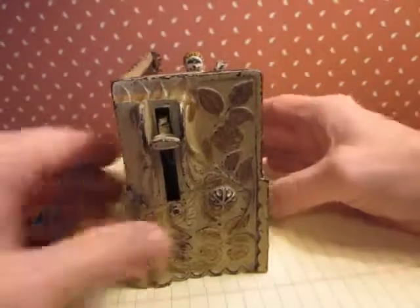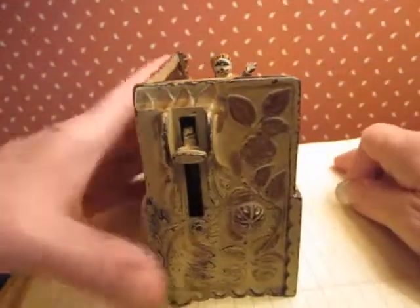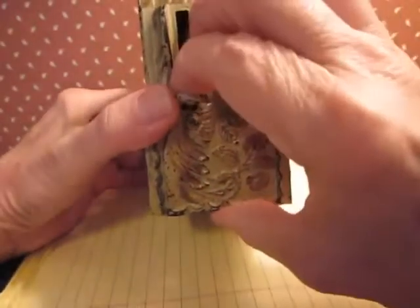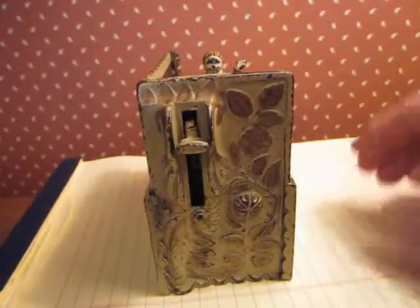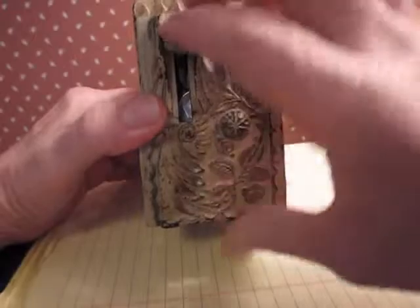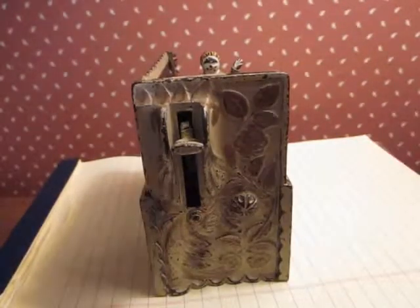It's getting closer to the end there, but I think I've got quite a few more left before it fills. Push it down again, down again. Sometimes at the end it seems like it sticks and won't work anymore — that's because it's full. Then you have to work that gear or open it up.